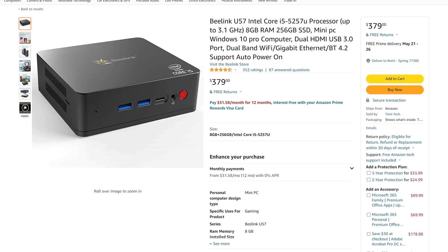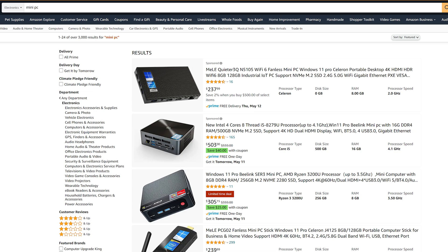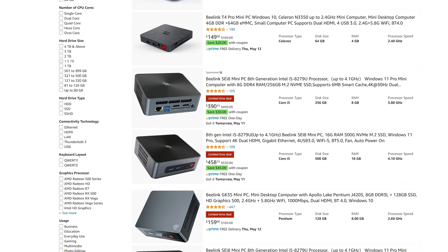This is the B-Link U57, a tiny desktop PC designed to be low-cost, power efficient, and give you just enough juice to hop on a Zoom call to help grandma debug her reverse proxy. If you've ever searched for mini PCs, then chances are you've come across many B-Link devices, so this is probably nothing new to you.